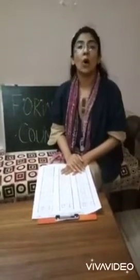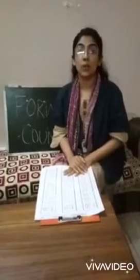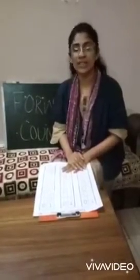So, children, how are you? Hope you all are in great health. Today, ma'am will tell you about forward counting. Let's do the forward counting up to 30, from 1 to 30.